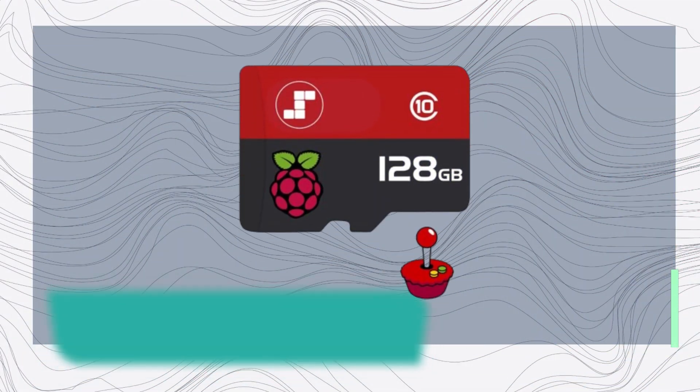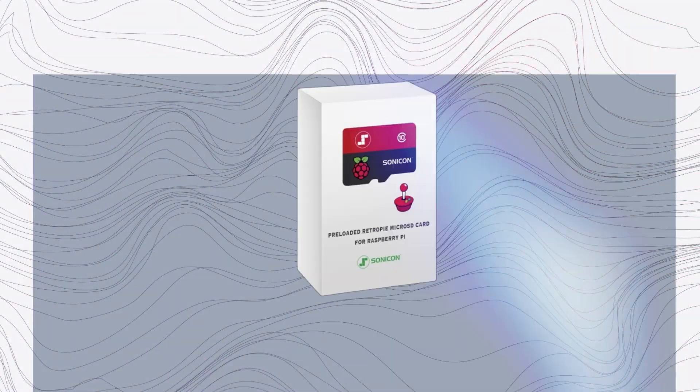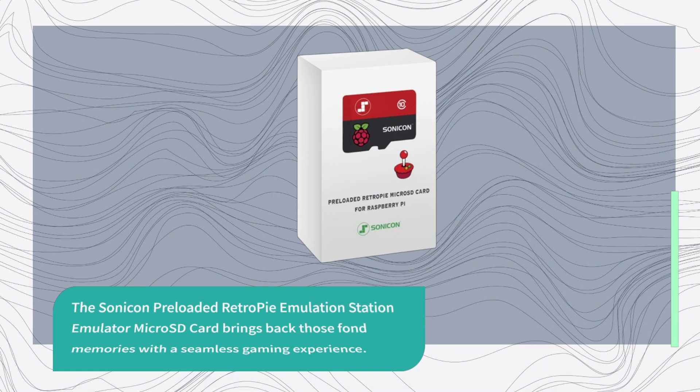Now let's talk about the user experience. We've seen some fantastic feedback from the community, with users raving about how easy it is to relive their favorite childhood games. The Sonicon preloaded RetroPie Emulation Station Emulator Micro SD Card brings back those fond memories with a seamless gaming experience.